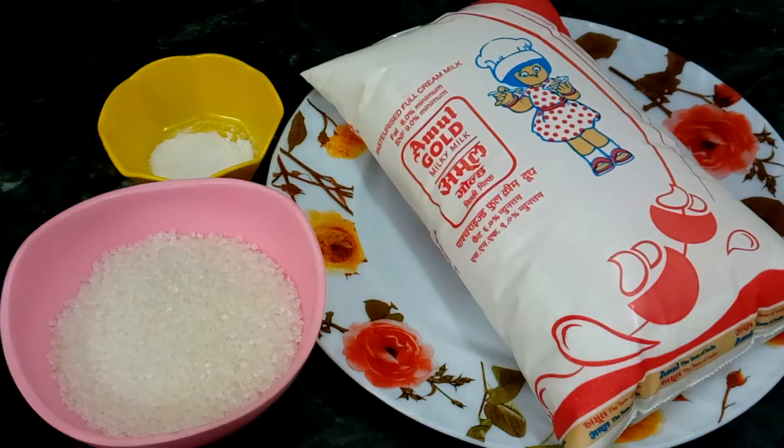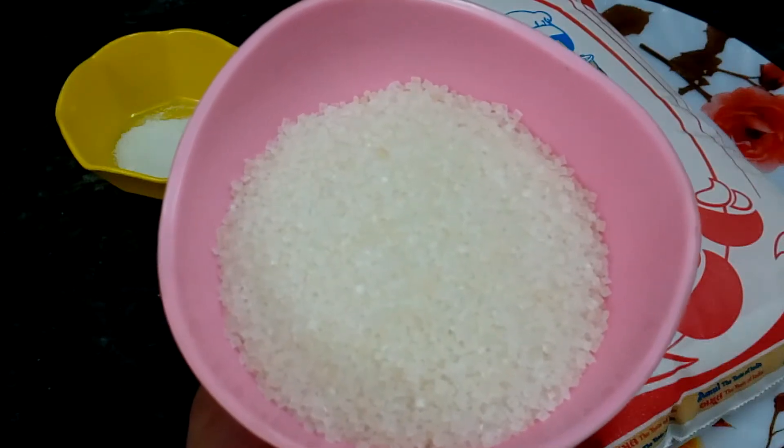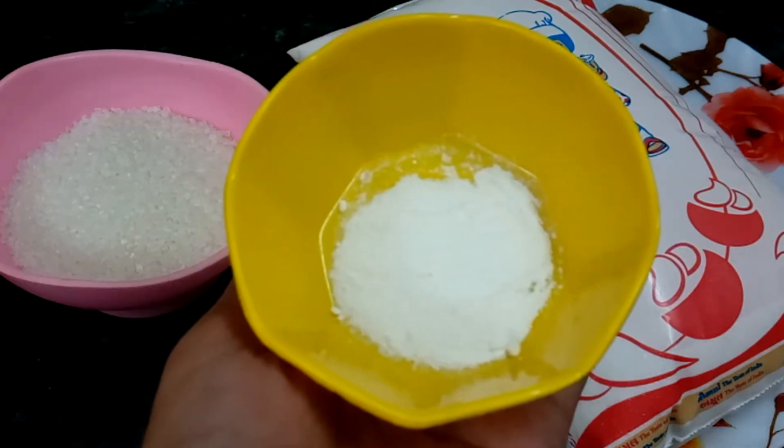For condensed milk, we will take 1 liter full cream milk, 1 cup sugar, and 1 teaspoon baking soda.